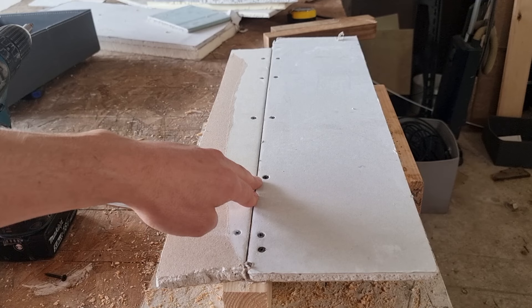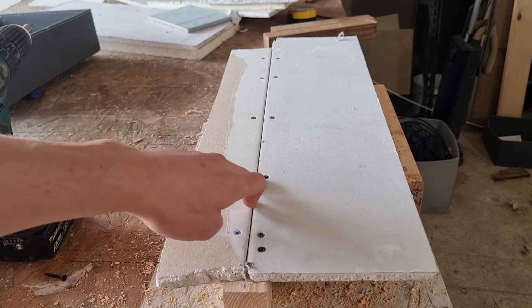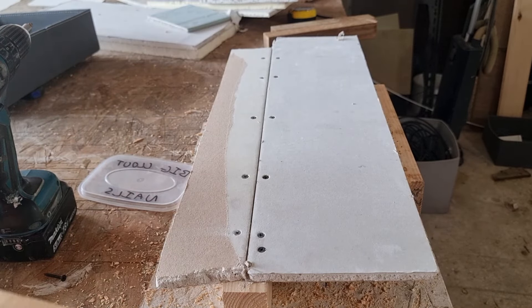Whenever you use a drywall screw or a drywall fixing, you want it flush with the surface or about half a millimeter below. To test that all your screws are flush, you can run a piece of wood over the top and check that nothing catches.